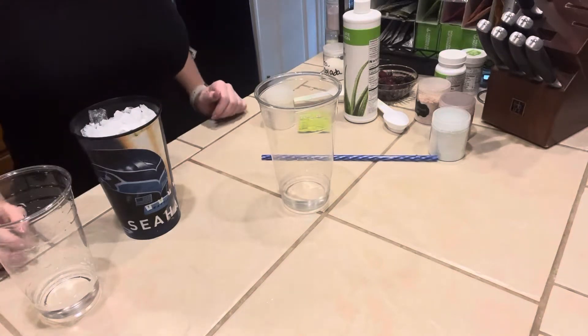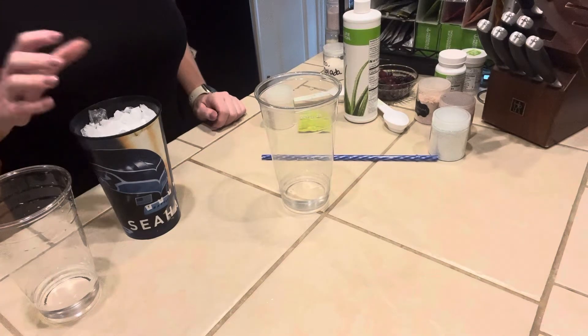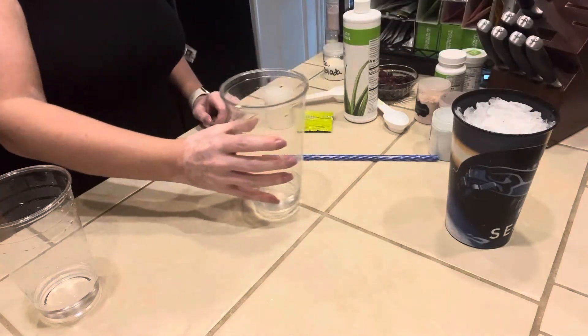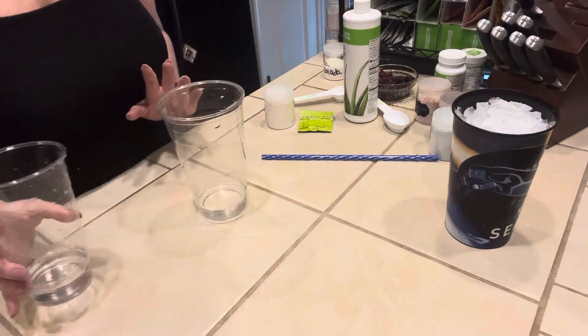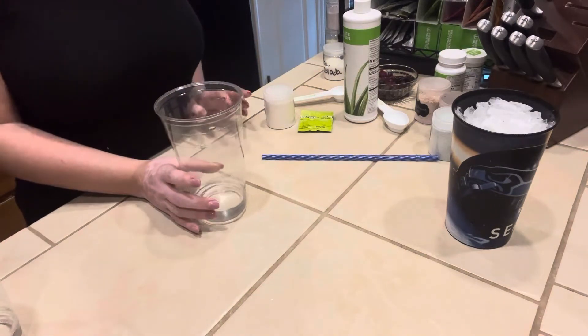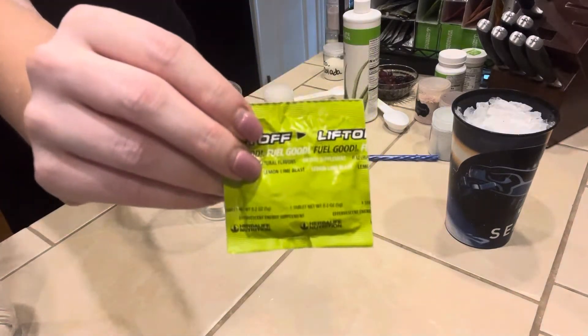Hey guys, welcome back and thanks again for tuning in. I've had a really busy couple of weeks with kiddos, conferences, and just a lot of stuff going on. So I decided that I'm going to record one of my Halloween specials I have for you guys. This one is called Boo Berry Lemonade. We are going to start with a Lemonline Liftoff.